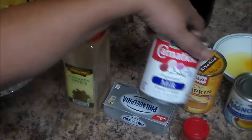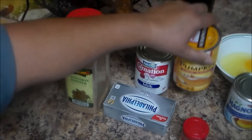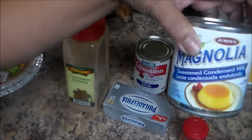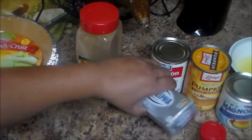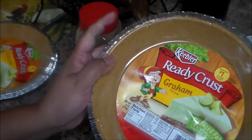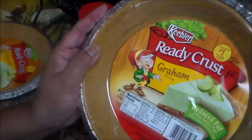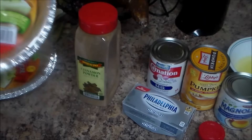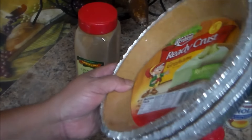...of evaporated milk, one can of 100% pure pumpkin, one can of sweet condensed milk, two large eggs, one box of Philadelphia cream cheese — that's eight ounces — and three of the ready-crust graham cracker crusts, which is six ounces.